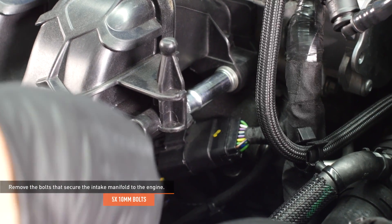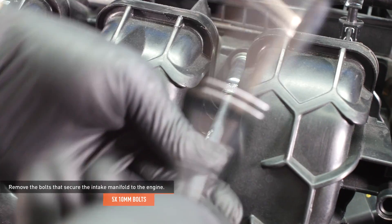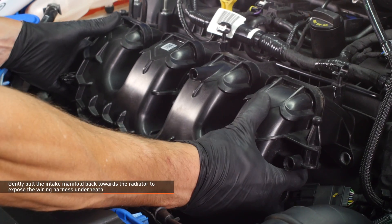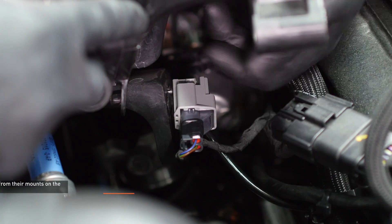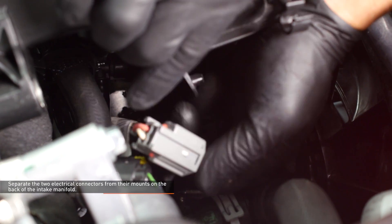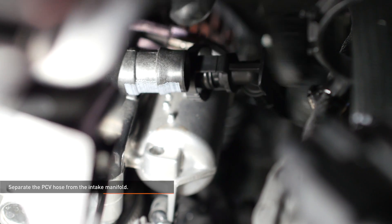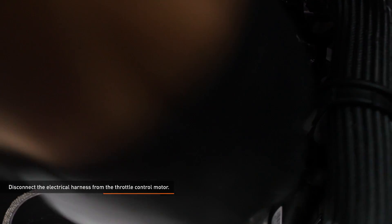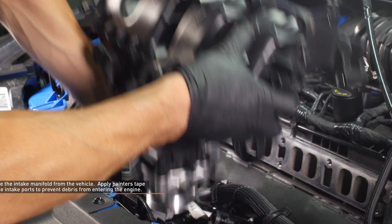Remove the five bolts that secure the intake manifold to the engine. Gently pull the intake manifold back towards the radiator to expose the wiring harness underneath. Separate the two electrical connectors from their mounts on the back of the intake manifold — each connector has a groove that slips over the mount, which can be removed by sliding the connector away from the center of the vehicle. Separate the PCV hose from the intake manifold by squeezing the knurled tabs and pulling the hose off the port. Separate the throttle body wiring harness clip from the throttle control motor by pushing it off. Disconnect the electrical harness from the throttle control motor by sliding the red locking tab away from the connector, then press the black tab and pull the connector off.